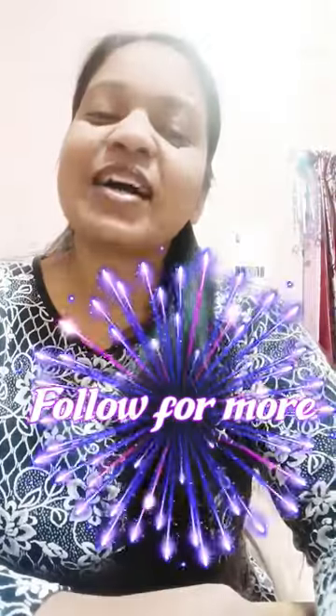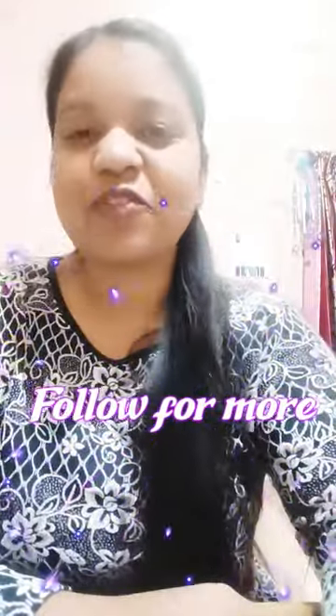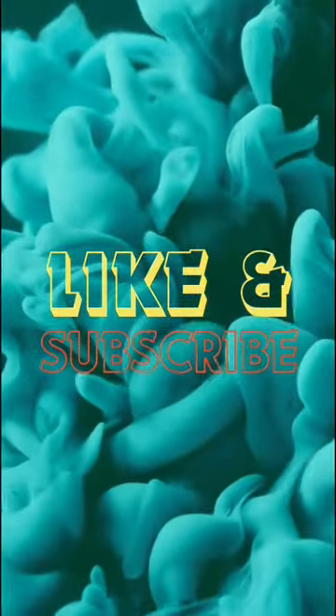One more thing — after drying, then start painting. Otherwise your painting will go wrong. So dry first, then paint. Today's video ends here. Follow for more and go to the next video.